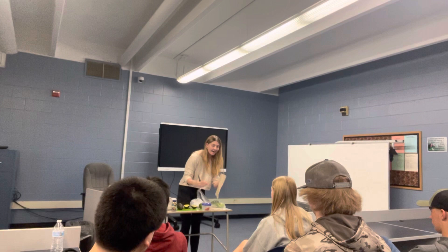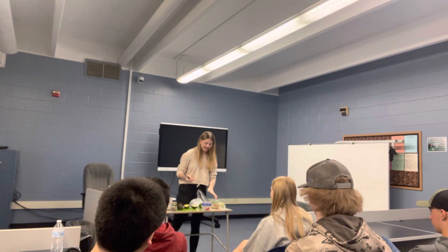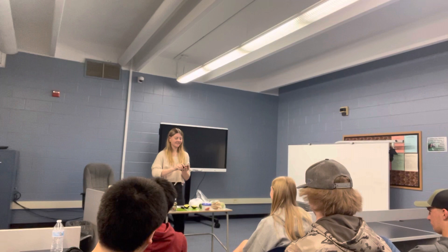Fun fact: if you want to grow avocados, you can plant the pit in dirt — wet soil — and bury it, and then it will grow into an avocado tree. So if you want to do that, you're just going to save the pit.